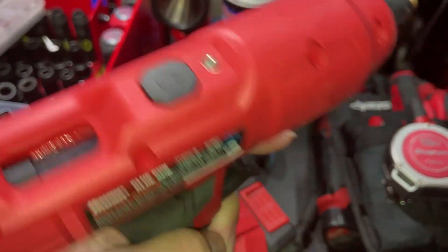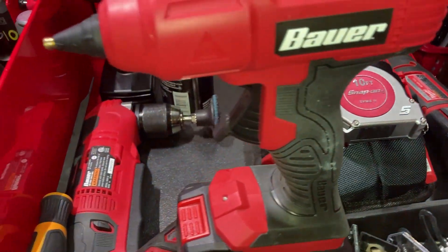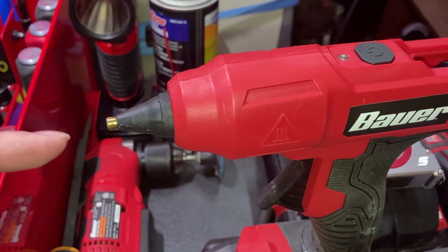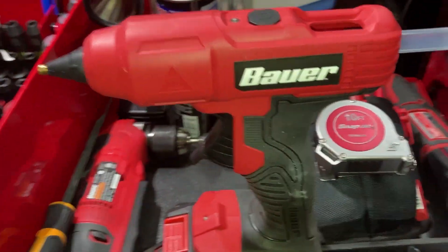There's a power button right there that illuminates — that's a little work light. I normally use this to glue the little mounts for the Christmas lights to the brick, and it works great because at the end of the season I just pull them right off and they come off all together.